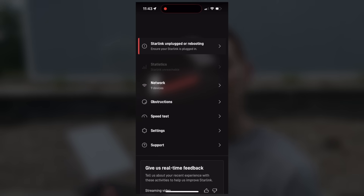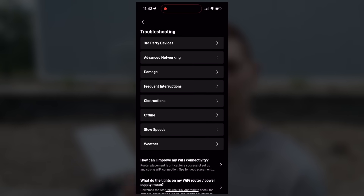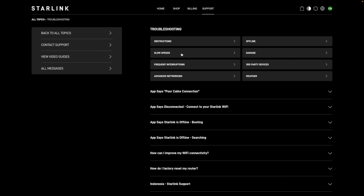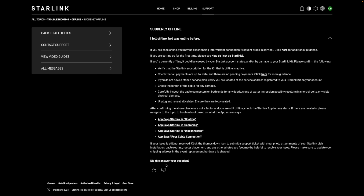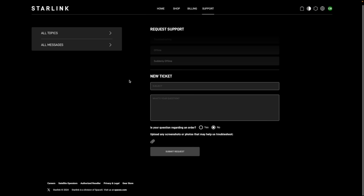If you check the app again and still have the 'Starlink offline, unplugged and rebooting' error message, unfortunately there's not much else you can do yourself — you likely have a hardware issue with the cable, router, or dish itself. The best thing to do is reach out to Starlink customer support, either in the app under 'Support' or on the website at support.starlink.com. Click on the relevant issue, hit the thumbs-down icon on the most relevant article, and fill out a support ticket. Hopefully this guide helped — if not, hopefully customer support can get it resolved quickly.